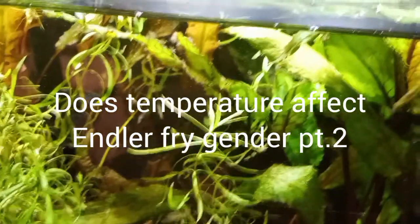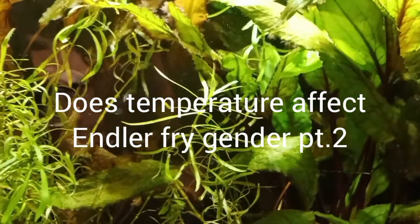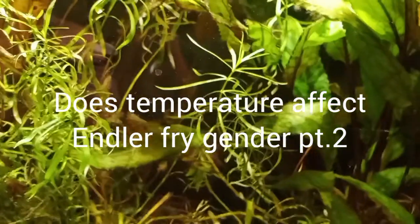You keep cooking those babies, they're going to come out burnt. Hi everyone, Tara from Tara's Tank Friends here. And this is the next installment in my little experiment to see how temperature may or may not affect Angler Fry.